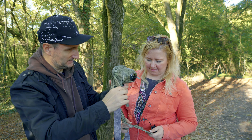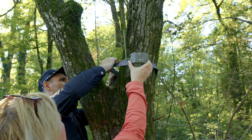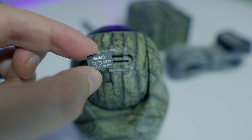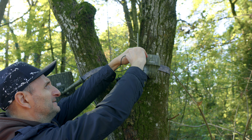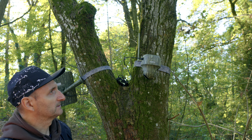Make sure it's tight. Connect the solar panel to USB and turn the camera on. Now the camera is on.